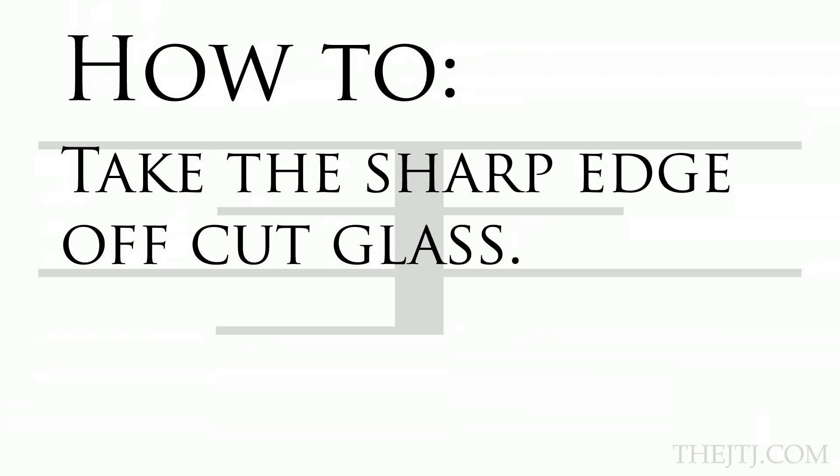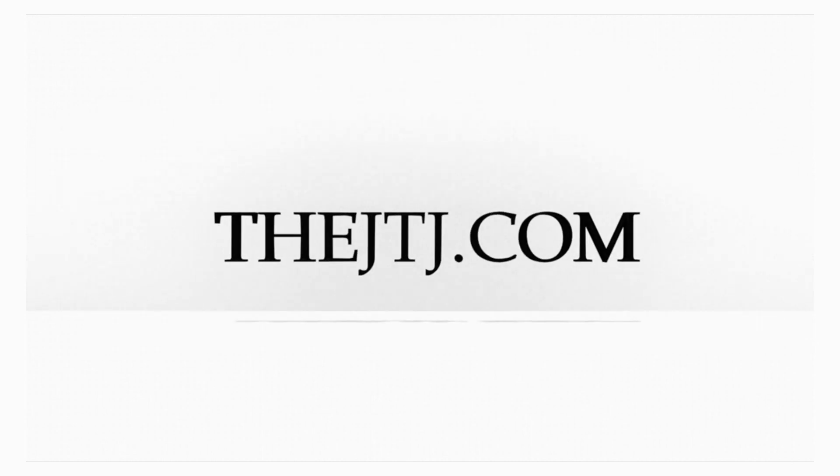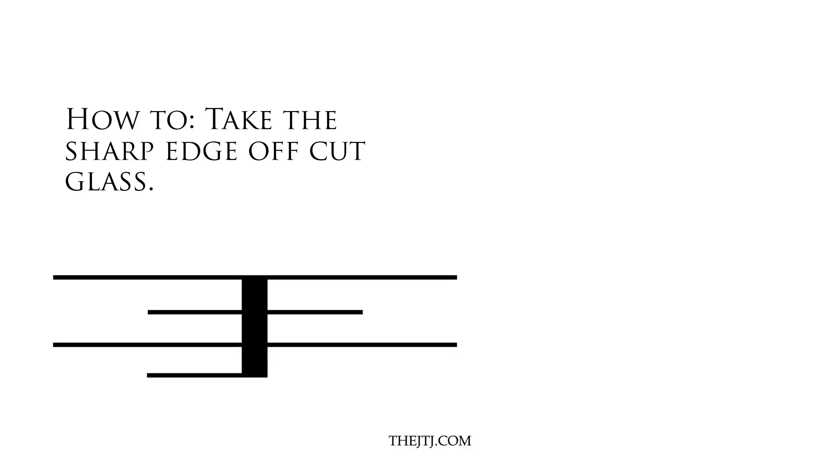Howdy y'all, DJTJ here with a how-to on how to take the sharp edge off of cut glass. In today's how-to I'll be showing everyone how I take the edge off of a freshly cut piece of glass. The primary purpose of this video is to help people out that are making shelves for a display case or some other hobby project.